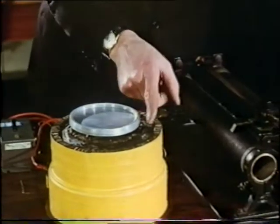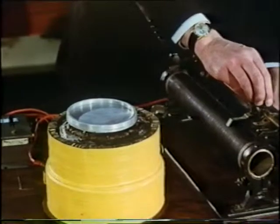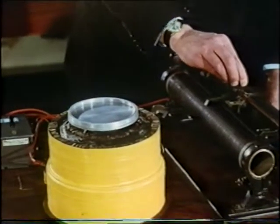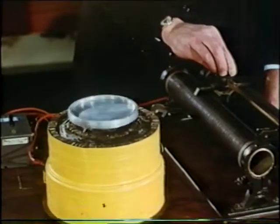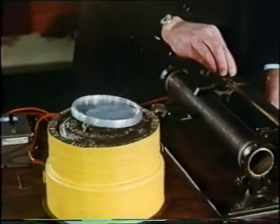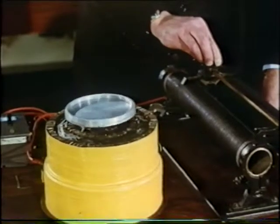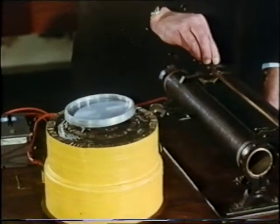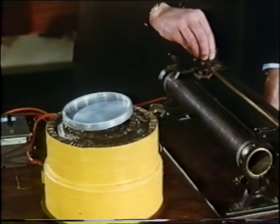And if I now control the current in one of these coils, I can make the disc do different things. For example, I can make it oscillate like that. Or I can make it steady again, floating higher up. Or I can tilt it over at an angle such as that. And finally, eject it altogether.